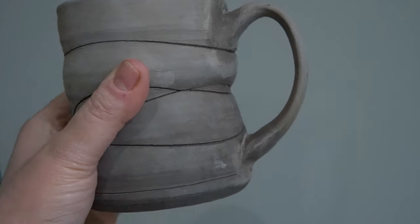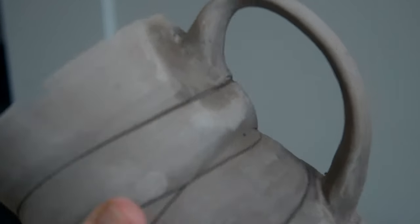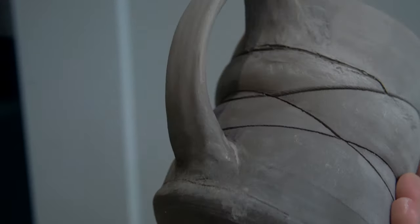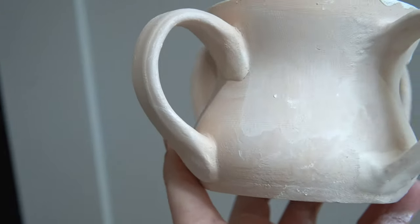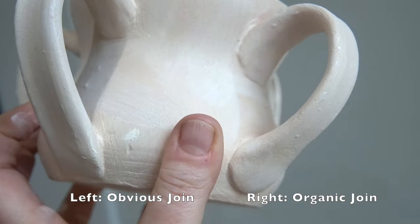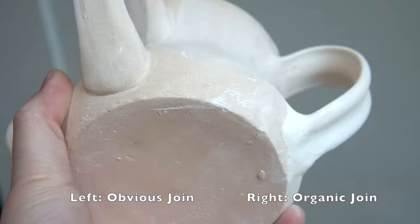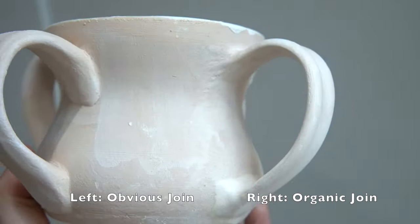When you're ready to attach the handles, there are two ways to go about this. You can create a handle that grows out of the pot — it looks a bit more organic and is reminiscent of a handle pulled from the pot. Or you can highlight the join and make it obvious the handle is a different form and attachment. This will look especially good if you want the handle to be a different color, or if you're decorating the mug and want the handle to be a clear endpoint to illustrations or designs.